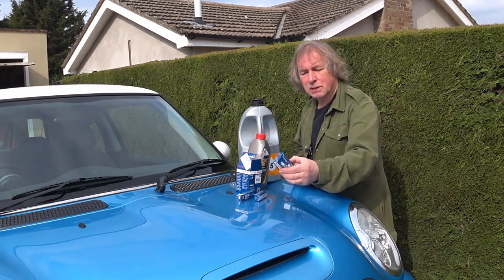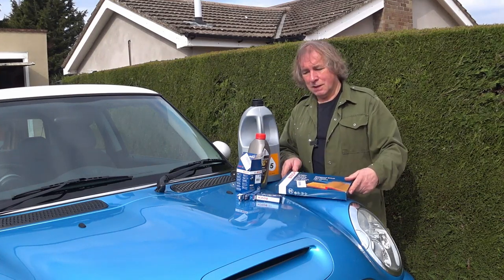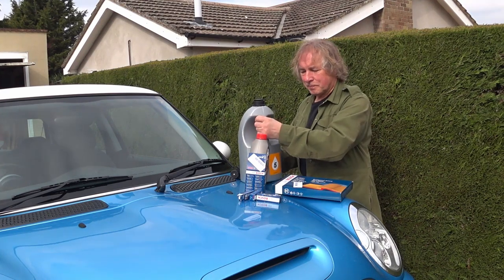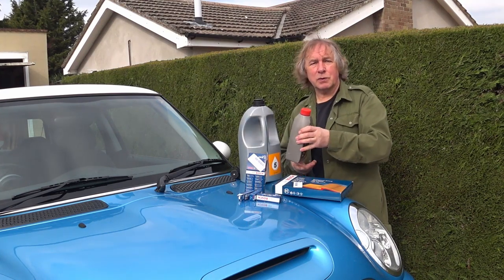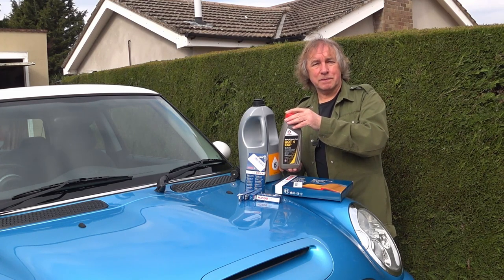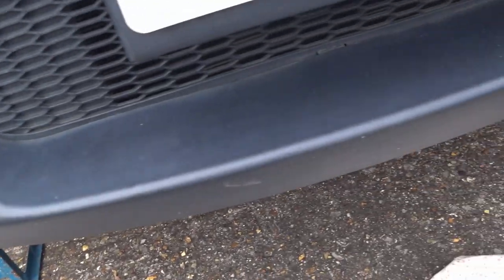Well, here we are on a beautiful sunny morning — perfect for a service. What we're going to replace: all four spark plugs, air filter, oil filter, oil, and the last job will be replacing the brake fluid.